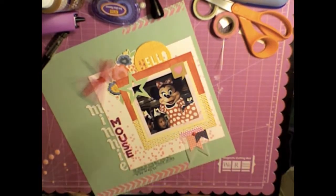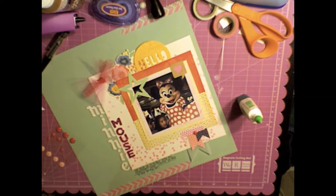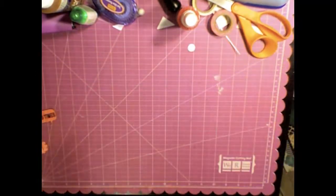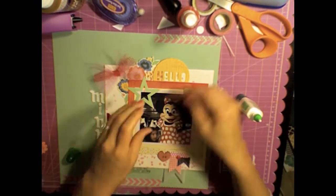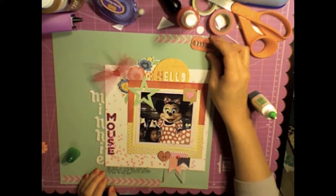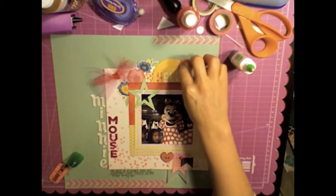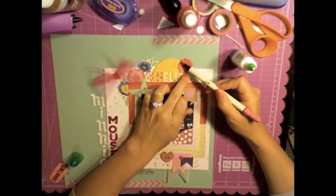I'll add some enamel dots and just a couple more embellishments after that. Here are some Recollections wood veneers — if you're wondering about the quality compared to Studio Calico, the Recollections brand is not nearly as good, but you probably could have guessed that. I still use them on a lot of layouts though. They're real grainy and cheap and flaky, if that makes sense.